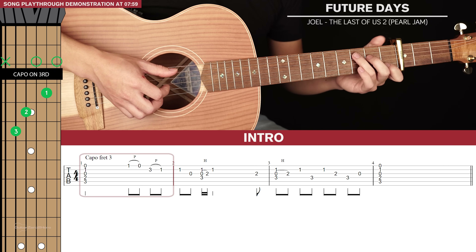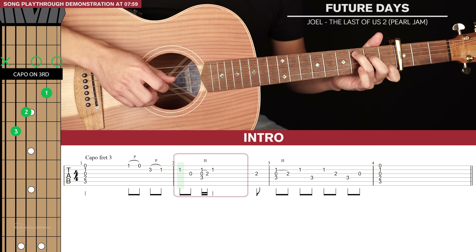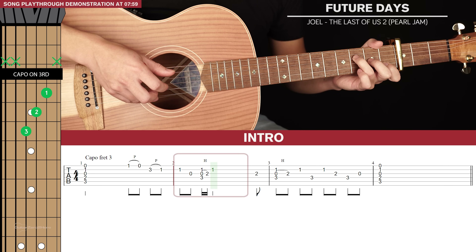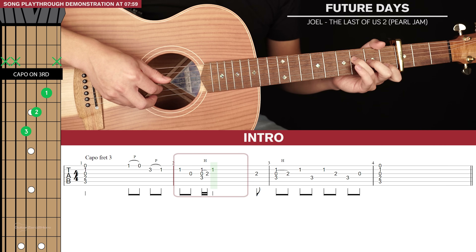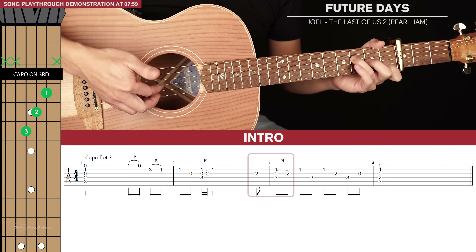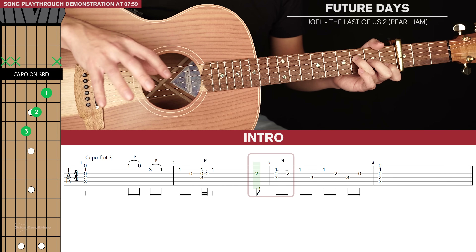After that 2nd string note you're going to hold that out for a little bit, then you're going to pluck the 3rd string to end this bar, and that's going to lead us into the next section.